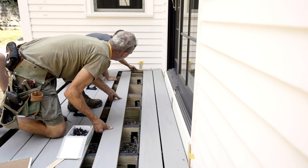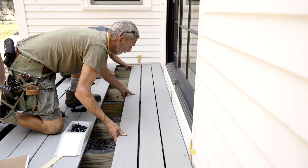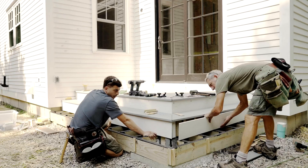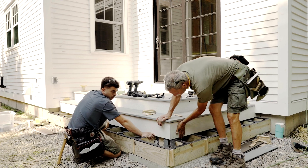The homeowners selected the Trex Transcend Lineage Rainier color for the surface of the decking, and we also used the Trex fascia board to finish off the front of our riser boards.